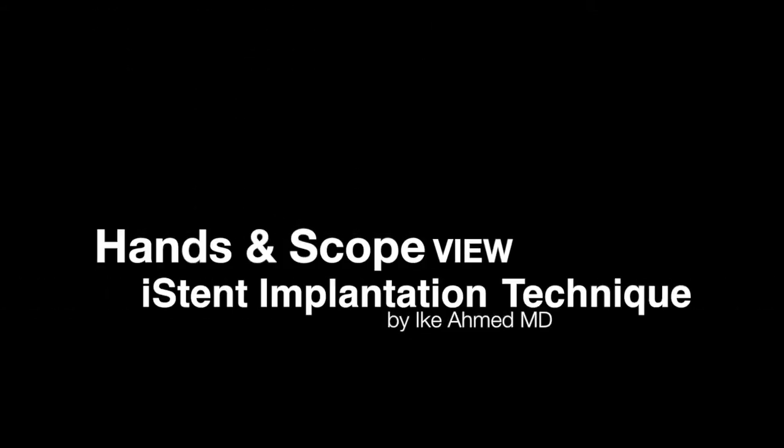This video will describe pearls of iStent implantation, specifically with the left-pointing iStent and the right-pointing iStent, by using a variation on hand grip on the applicator — namely a forehand and a backhand grip — as well as differentiating counterclockwise versus clockwise rotation.